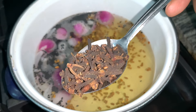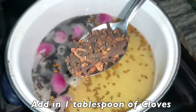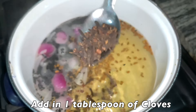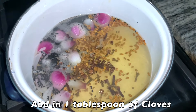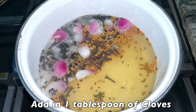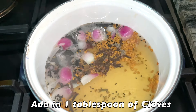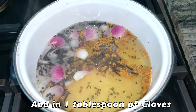The last ingredient we'll be using in this hair tea are cloves — you guys know cloves are one of our favorites! Cloves contain a property called eugenol which increases blood flow to the scalp and leads to hair growth. We've used cloves in countless hair oils and hair teas and seen immense results in our hair growth journey. Today we'll be using just one tablespoon of cloves.